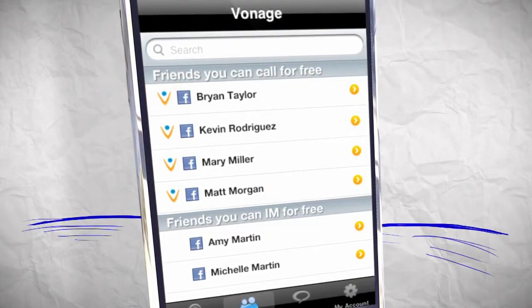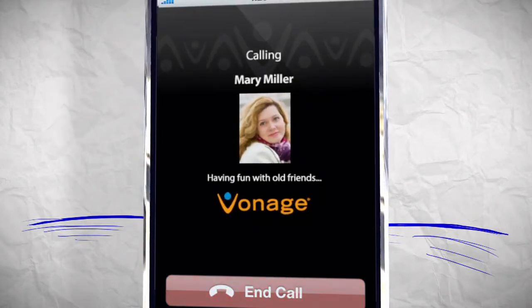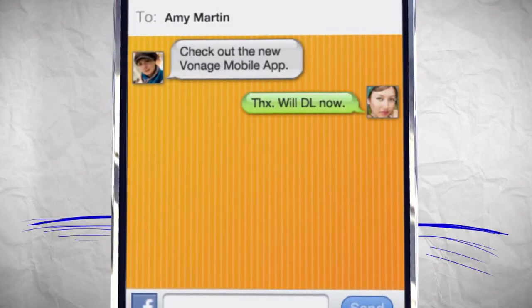You can only make calls to friends who have the app. Just click a name to call — it's incredibly fast. If your friends don't have the app yet, you can still chat with them if they're online.